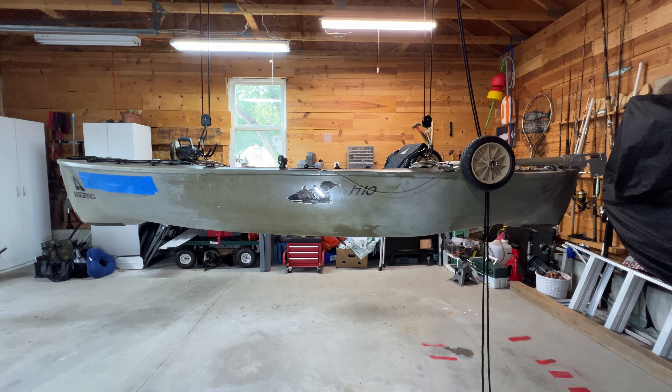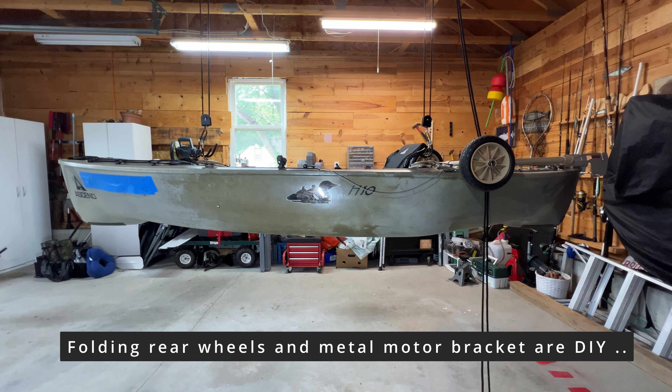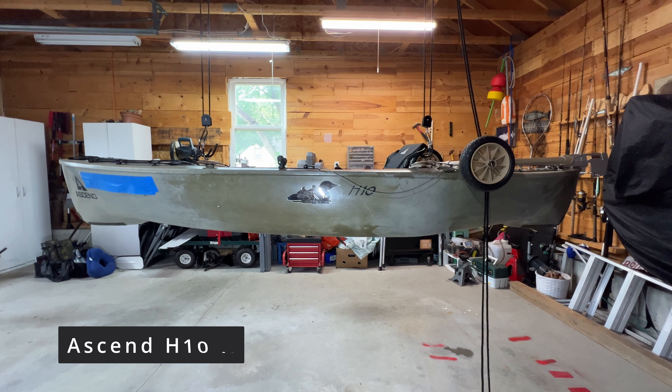My objective for this video is my personal review and a journey in selecting and modifying my kayak for the lakes and not for the ocean. So why did I choose the Ascend H-10, a fishing kayak?